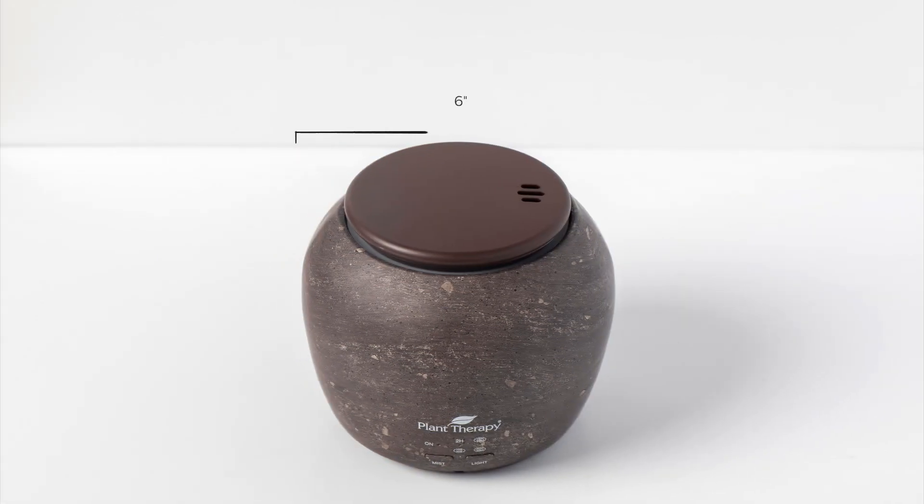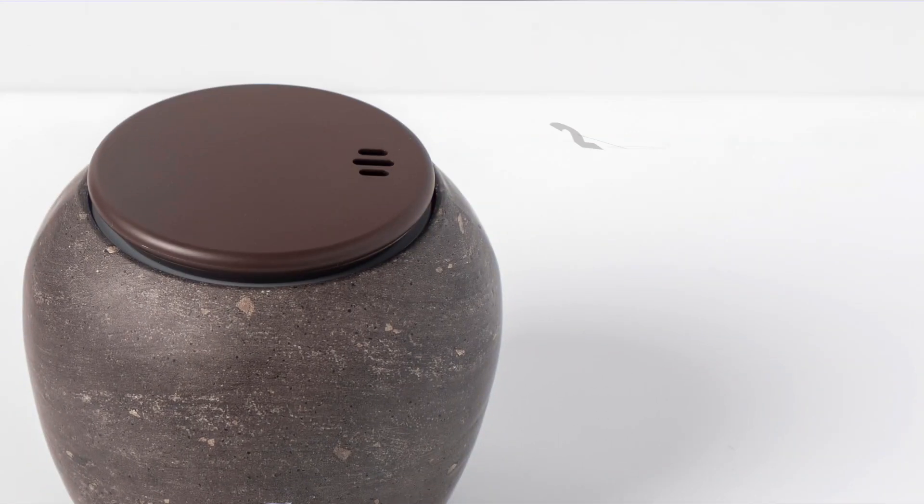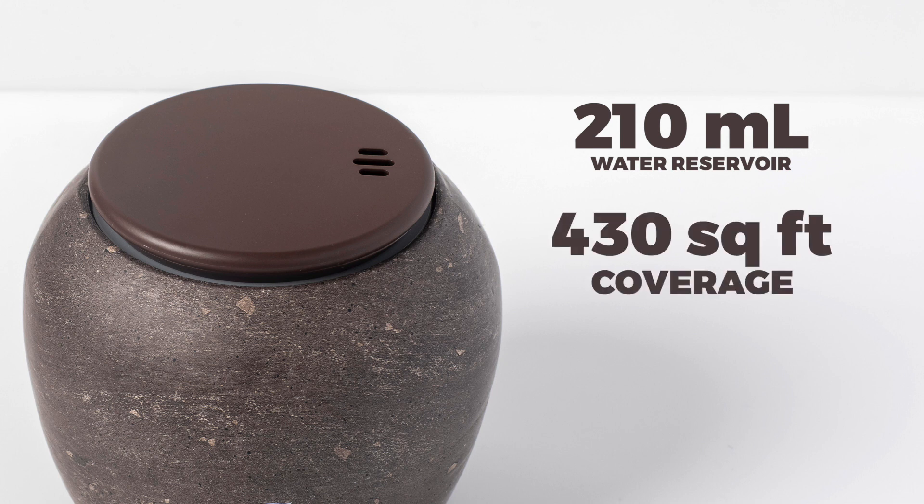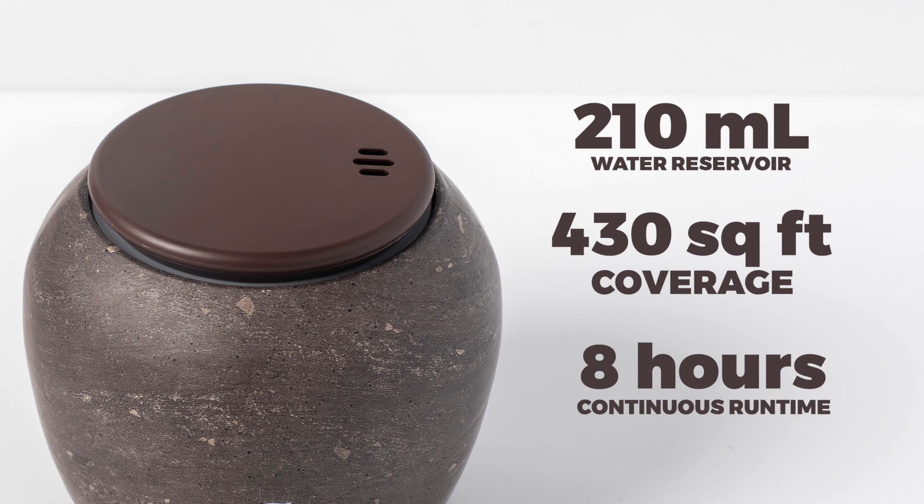The larger TeraFuse Deluxe measures approximately six inches wide and five and a quarter inches high, has a 210 ml reservoir, and covers an area of approximately 430 square feet for eight hours of continuous use.